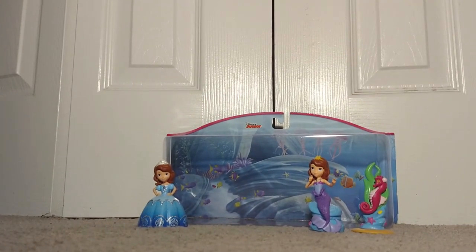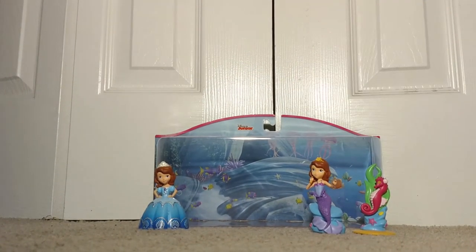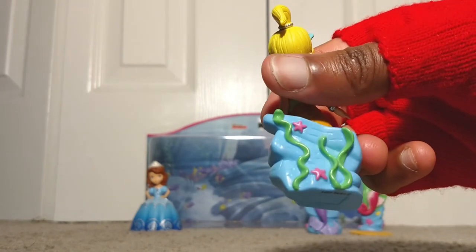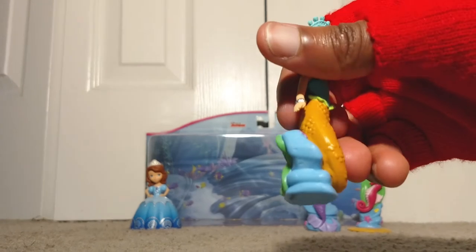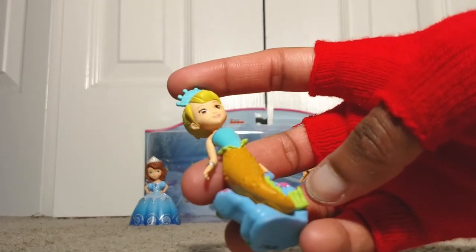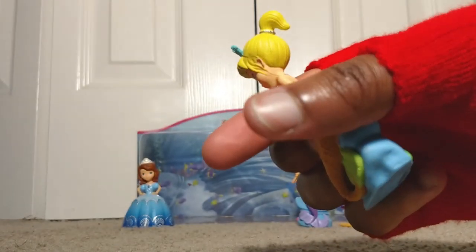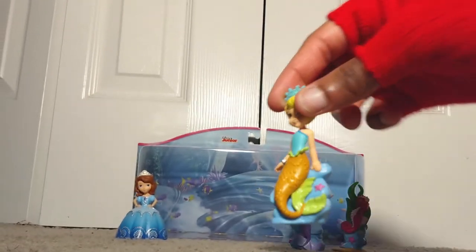Now we have Una — let me make sure I'm getting the right name — yes, this is Una the mermaid, looking pretty gorgeous. View from the front, right-hand side, back — you can see some algae and stars — left-hand side, bottom, and top. She's wearing a blue crown and has a dark orange tail with dark green fins and a metal bracelet. Her hair is in a ponytail and she's held in place. Pretty much it — putting her right there.